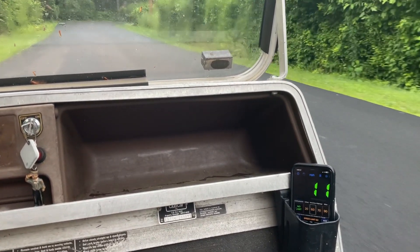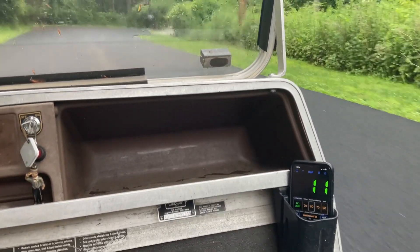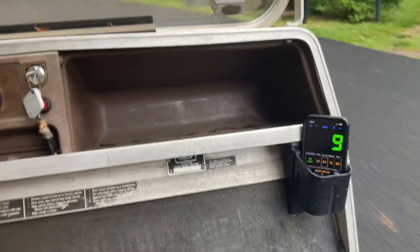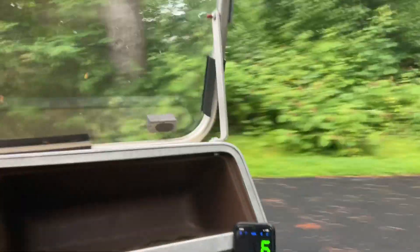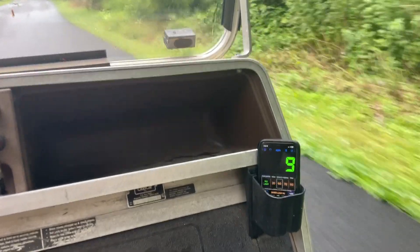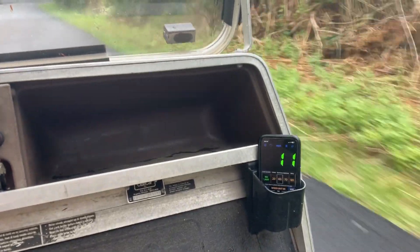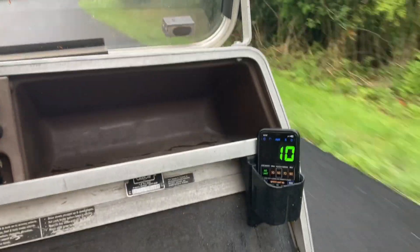Eleven, twelve — now we're back at eleven. It looks like the golf cart can go eleven on a regular street. We're gonna try other places in the neighborhood. Back down to ten — now I'm gonna use the turn for momentum, maybe catch up some speed. It's at three, five, we're back at nine, now we make it eleven, then we get up to twelve. So eleven miles per hour is basically the top speed on a flat street.